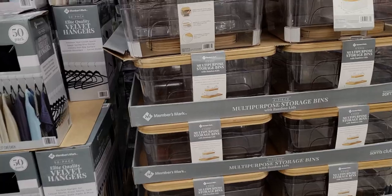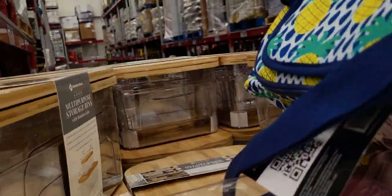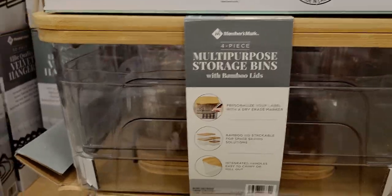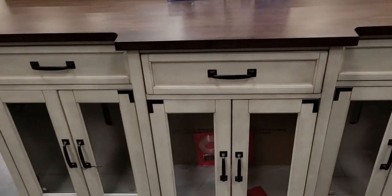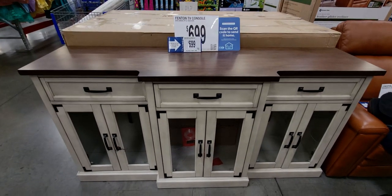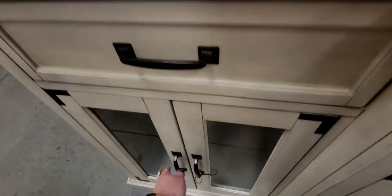Multi-purpose storage bins with bamboo lids are $26.98 — heavy duty plastic with bamboo lids. A 50-pack of hangers for $14.98. Two-pack wall-mounted hook rails for $24.98. And now they have TV consoles — this one is $699, with a place for remotes and cushioned close drawers. Really nice!